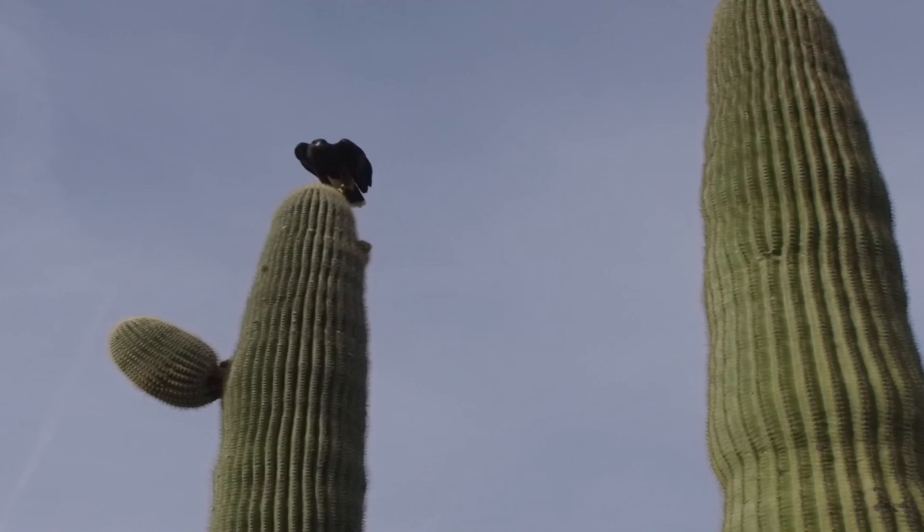If you find a bird with a bent tail, give it a try — it works wonders. Thank you so much, folks. I'll see you next time.